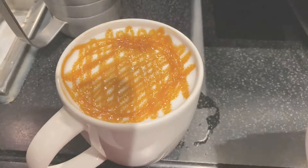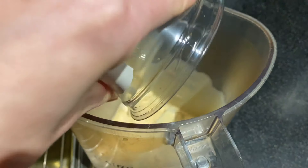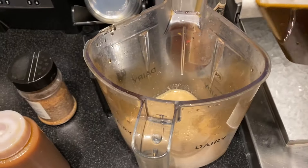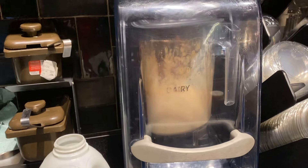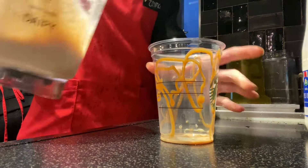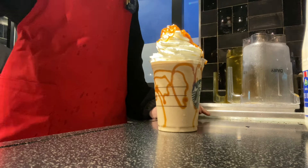Now for the caramel coffee frappuccino. Starting with three pumps of frapperoast in a grande size, whole milk to the first line, pour that into the jug, add the caramel syrup, and then add the base — coffee base or cream base, same number of pumps as the syrup. Add a grande scoop of ice, then press number one to blend for 11 seconds. While blending, add caramel drizzle to the inside of the cup. Pour out the frappuccino, add whipped cream and caramel drizzle on top. All frappuccinos are made the same way — you can swap caramel for chocolate, white chocolate, etc.